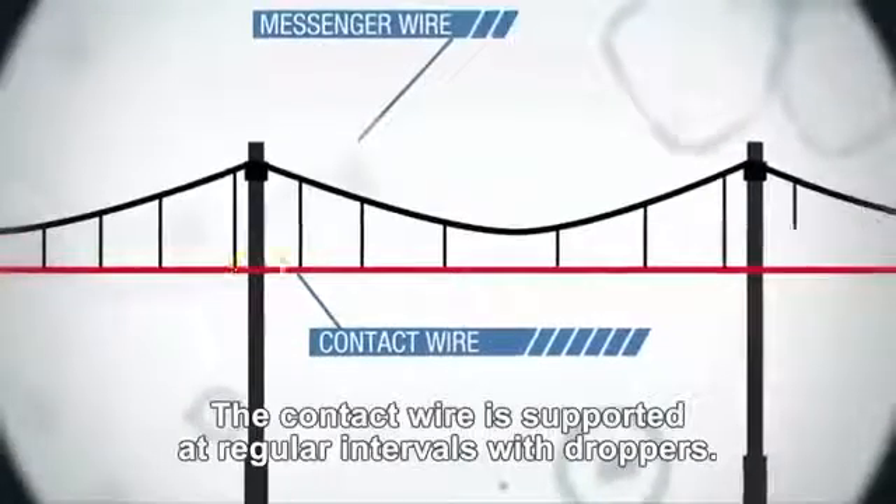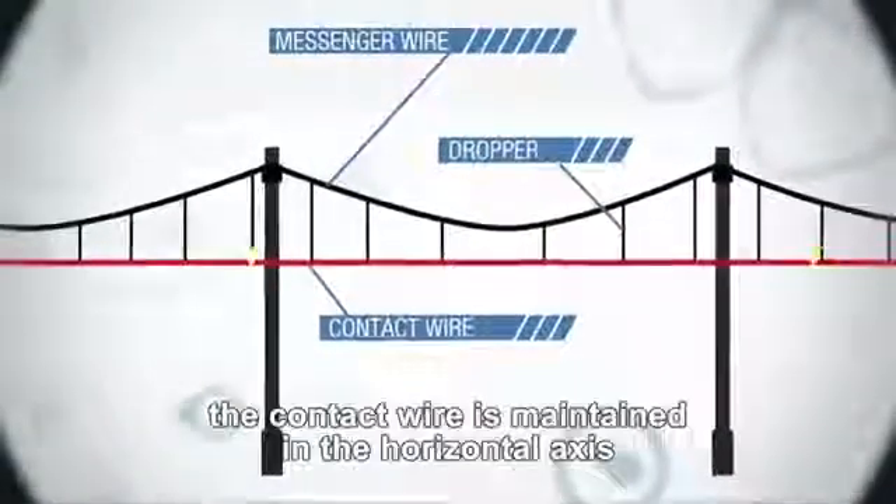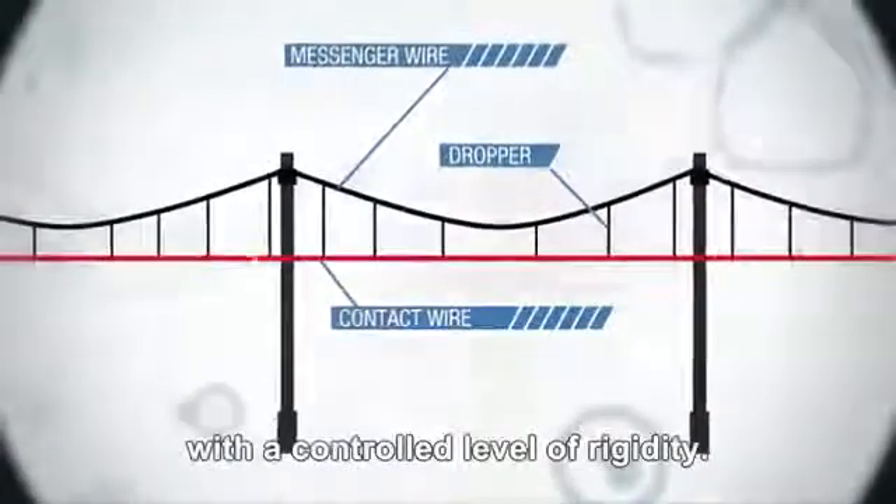The solution? The contact wire is supported at regular intervals with droppers. Thanks to these droppers and tensioning loads, the contact wire is maintained in the horizontal axis with a controlled level of rigidity.